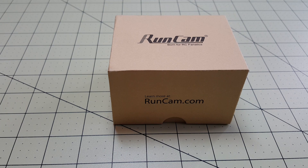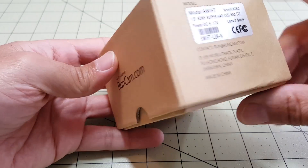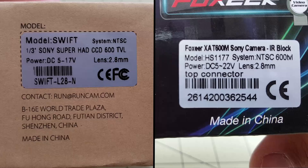Hey guys, got the RunCam Swift in today and I'm going to do a quick unboxing and a quick comparison with the Surveil Zone HS1177 camera. So let's take a quick look at the specs here on the box.